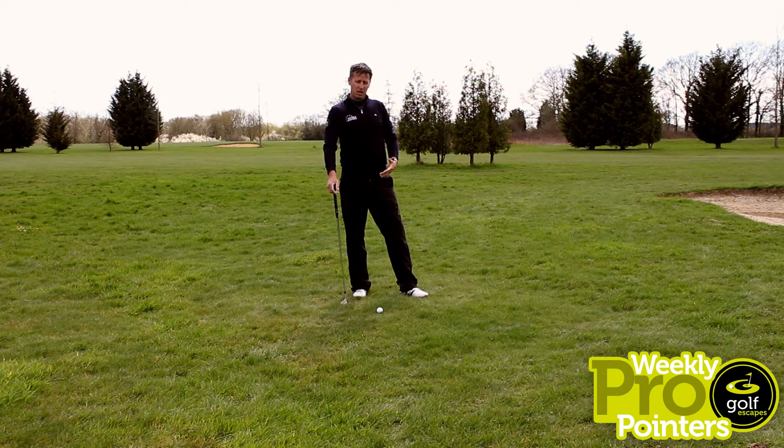A lot of amateurs, when they're making these kind of half pitch shots, if you don't get the right strike, the ball can really fly off the club face. You want to make sure the contact is good.